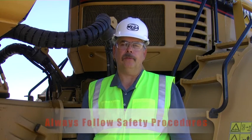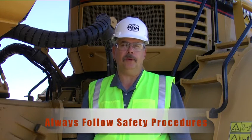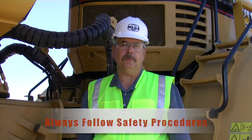As always, please follow all your site-specific safety procedures when performing these inspections.